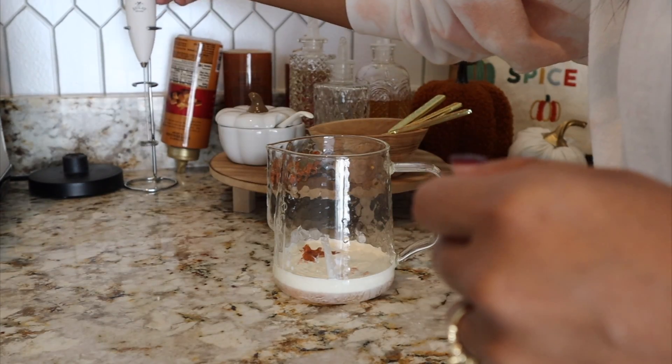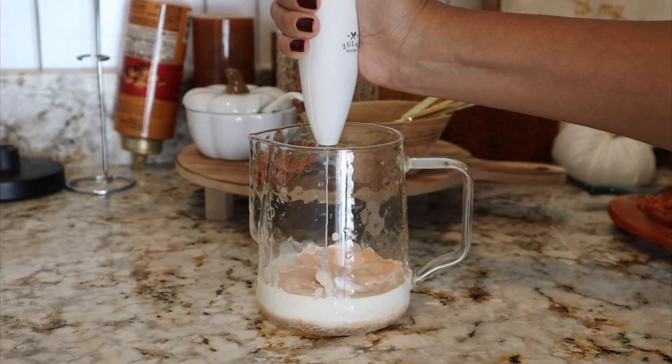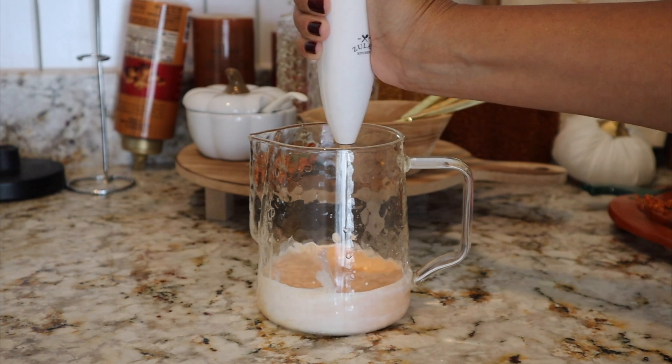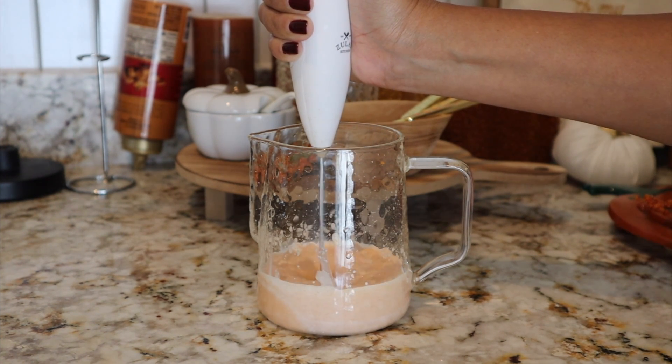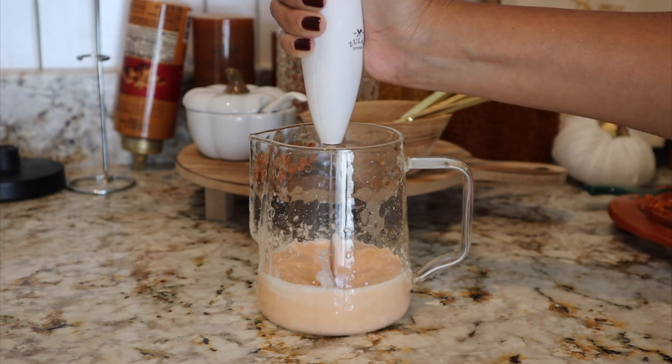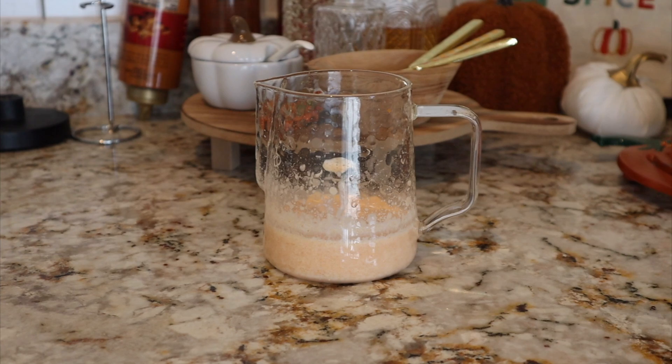You're going to need a handheld frother. I don't suggest putting this in the Aeroccino because the pumpkin puree is a little too thick for it — try it if you want, but I won't personally suggest it. I'm using my handheld frother; it's only $20 on Amazon, and this is what I'm using to mix all the ingredients together.